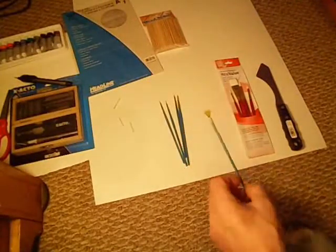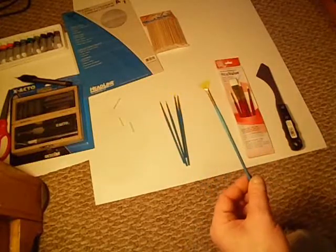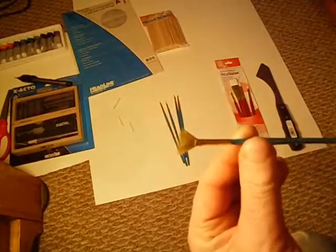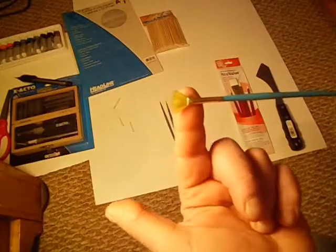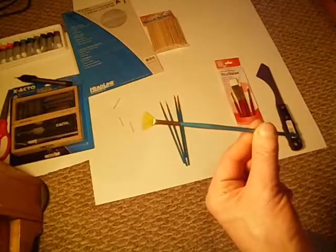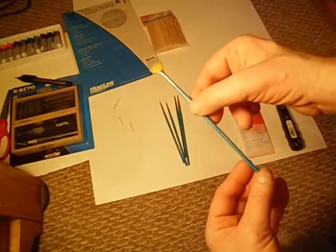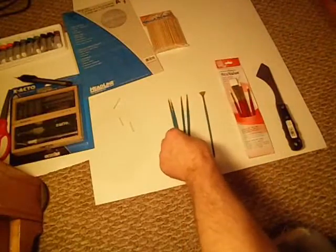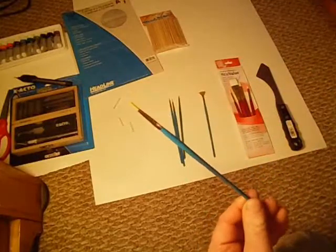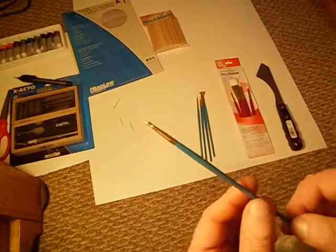First thing I want to show you is a set of brushes that I got yesterday at A.C. Moore. These are by Princeton Art and Brush Company and they were 40% off. This is a small fan brush — if you can see by the size of my finger, it's really quite small. That's my daughter's bunny scratching in the background. Number 12 fan brush, and the next one is a number 3 round brush. These are really nice brushes, I can't wait to use them.